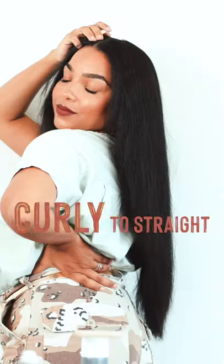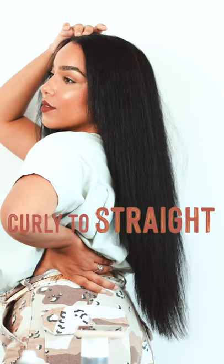Hey y'all, what's up? Today's video is how I'm going from curly to straight, and if you are like me, it usually is a special occasion whenever you get your hair straightened. I wear my hair curly most of the year, but every so often I like to switch it up and go straight.